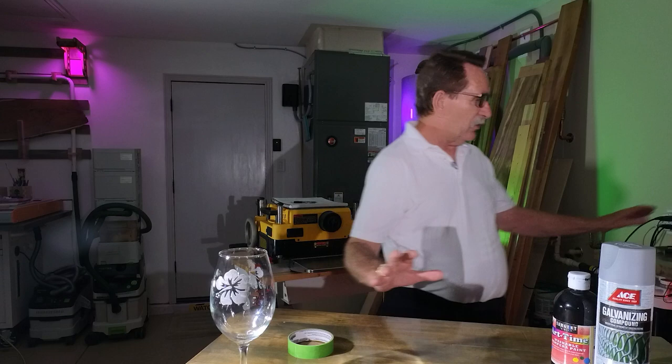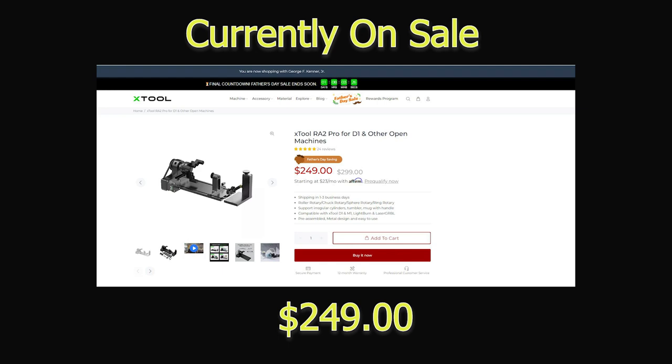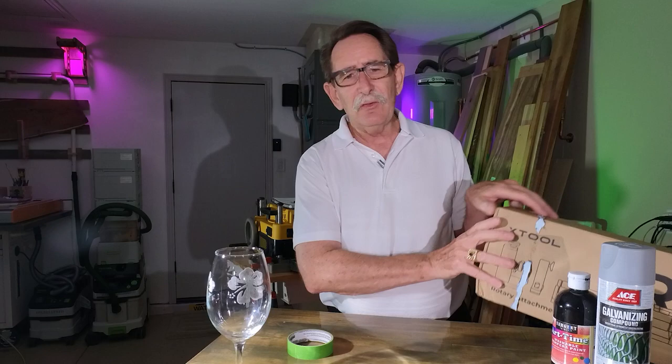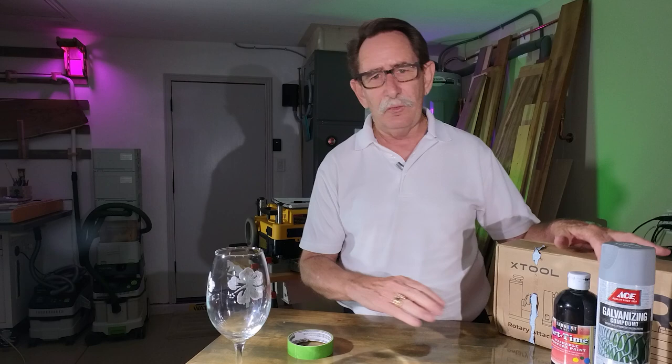I put this on one of XTool's RA2 rotaries. To give you an idea of the difference in cost and the true value of the XTool as assembled — this is about three hundred to three hundred and fifty dollars and will hold everything from coffee mugs to wine glasses, and it will move on a rotary system so you don't have to have something that's absolutely flat, like a glass cylinder or a cylindrical piece of wood. Phenomenal tool. If you got this for a CO2 laser, I'll show you one that's available for one thousand to fourteen hundred dollars depending upon the manufacturer.